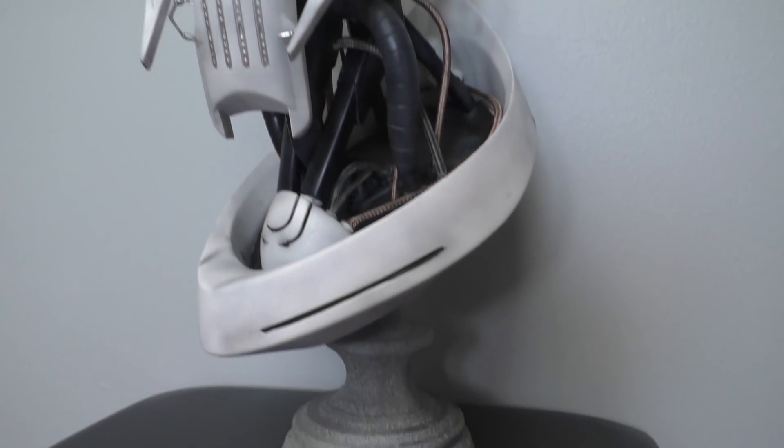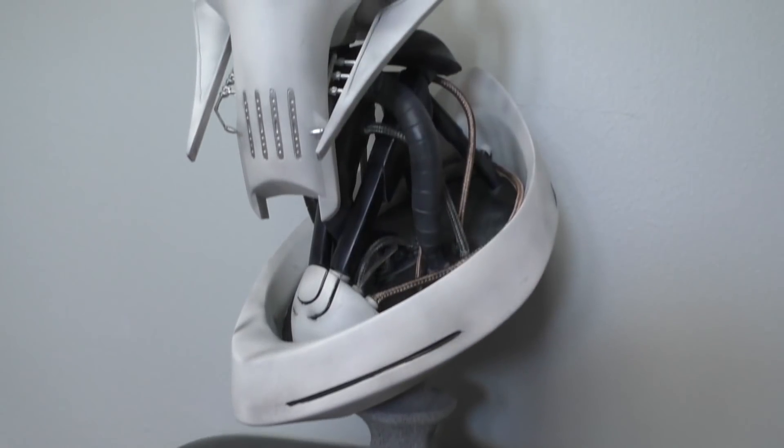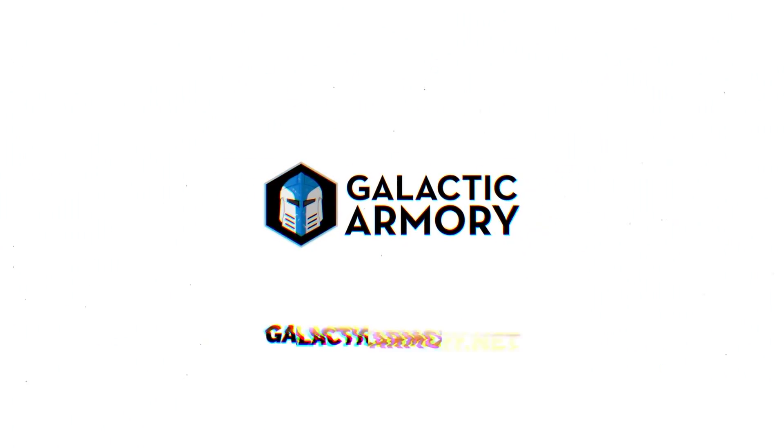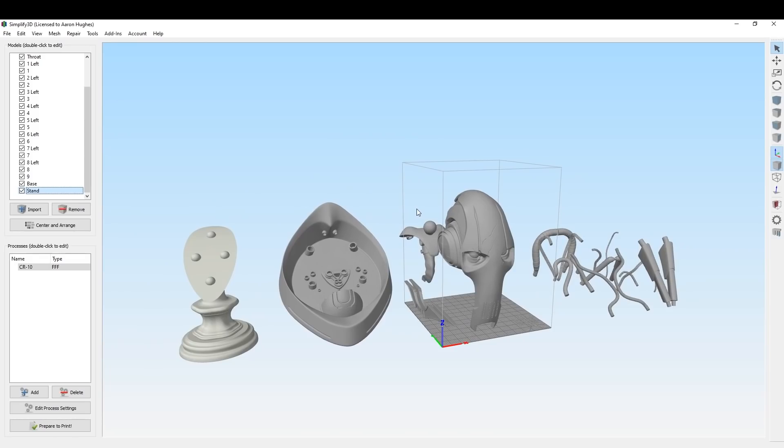With that said, let's jump right into this build.